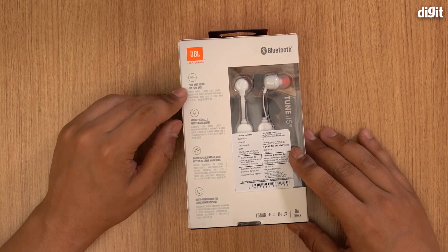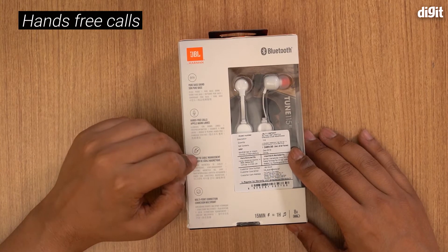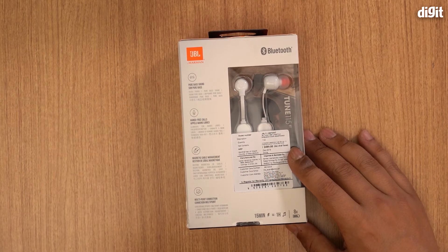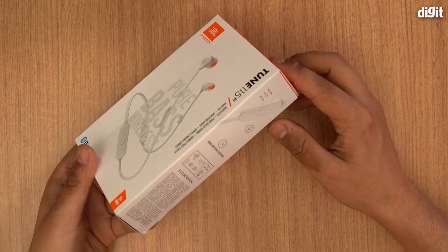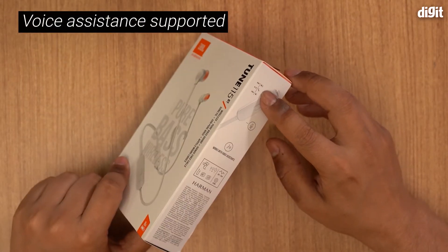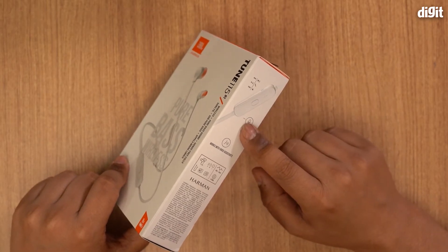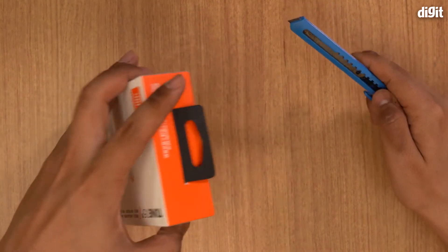They offer pure bass sound, hands-free calls, magnetic cable management, and multi-point connection. It also works with voice assistants, and that tells you all the voice controls. It has a built-in mic and these are Bluetooth earphones.